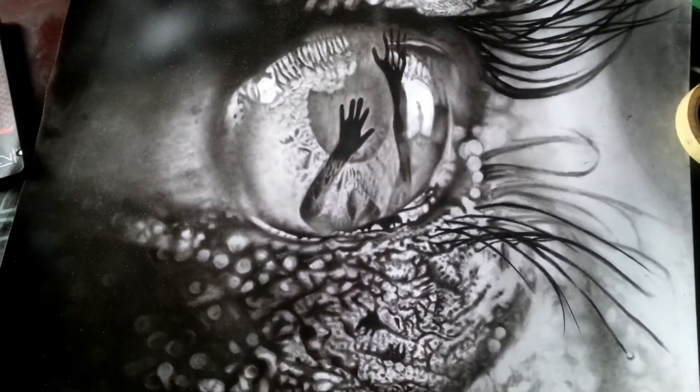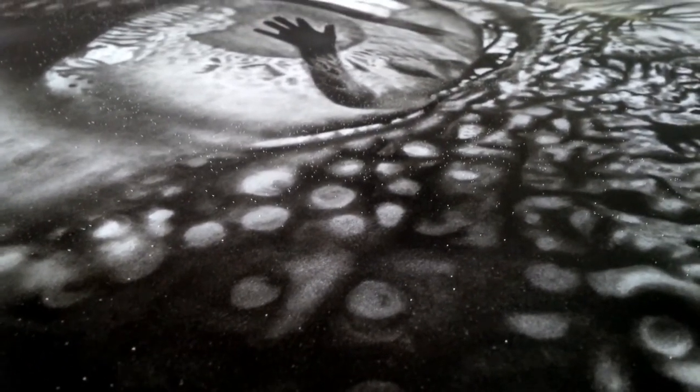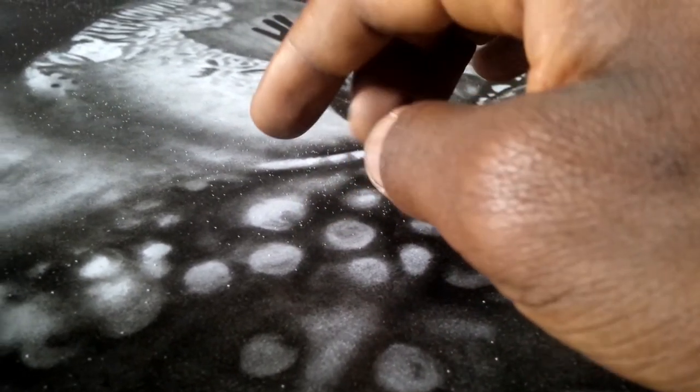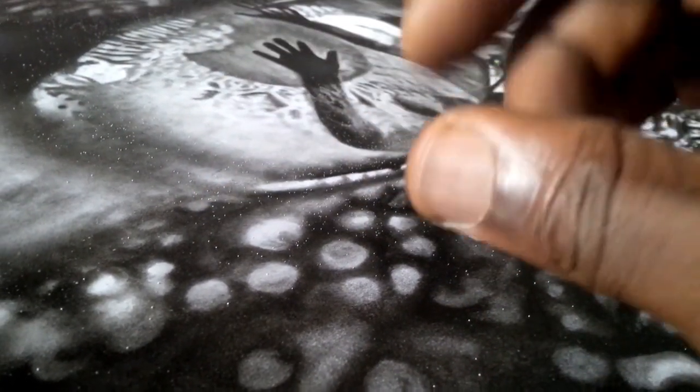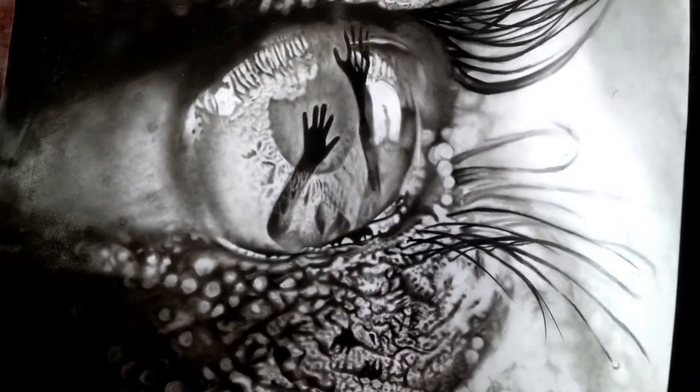Don't forget to put on your nose mask, because charcoal pencil emits some gases. You have to be very careful when working with dust — graphite pencil dust, chalk dust, and the rest. Make sure you use your nose mask to cover your nose.